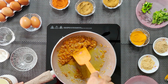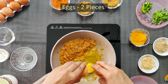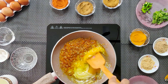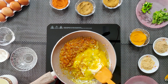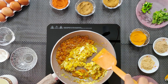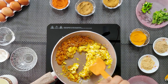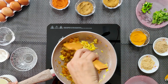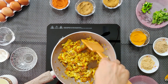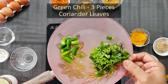મશલા થીકે જખુંન તેર બેર હતે શુડુ કોરબે આમરા. દીંટા ભાચા ગોલે મશલા ગોલો સાદે મીશે નીગો. આકોન આમરા આટ કોરભો તીંટા કાચા મરીચ કોચી ઓ શામાનના ધૂલે પતા કોચી. [Cook the masala, add green chilies and fresh herbs, mix the spices well.]